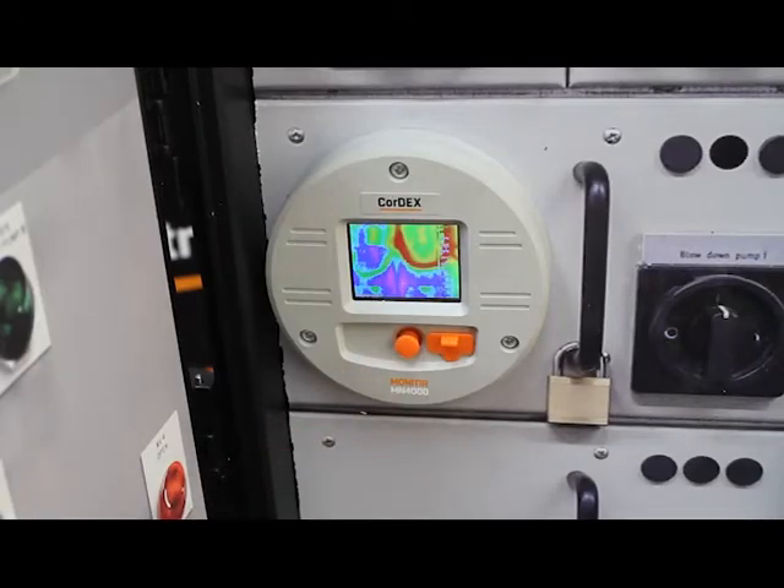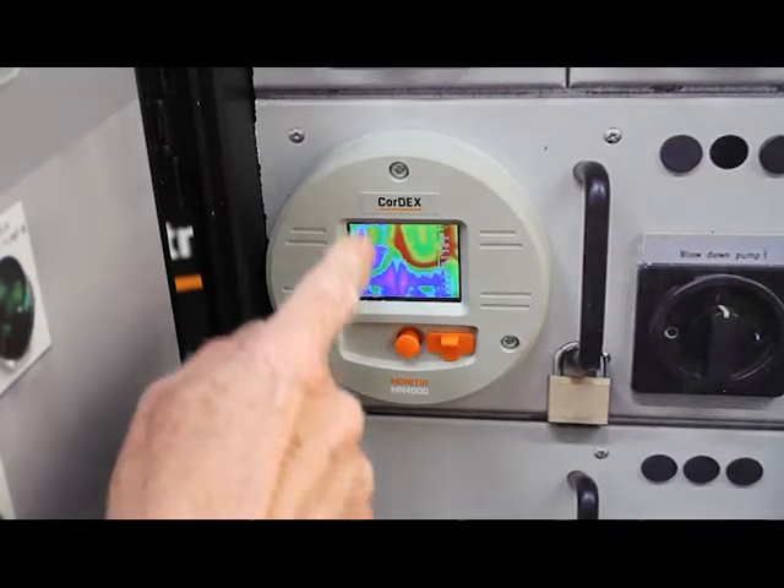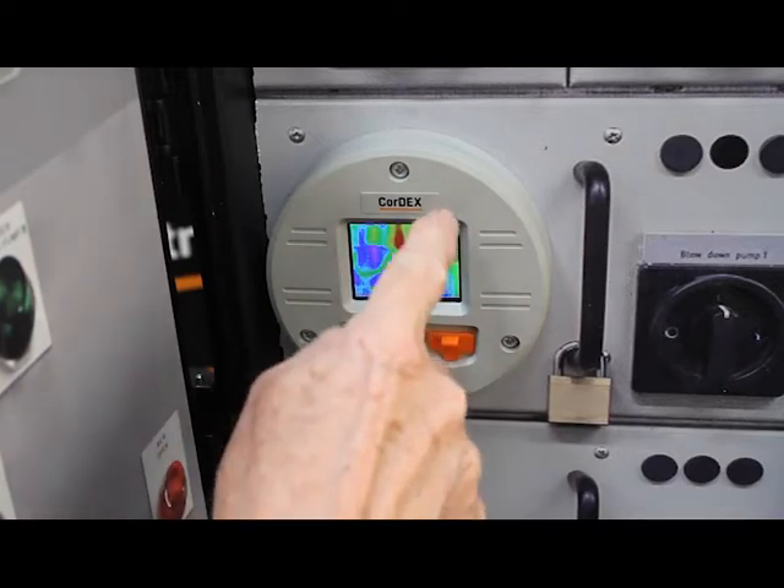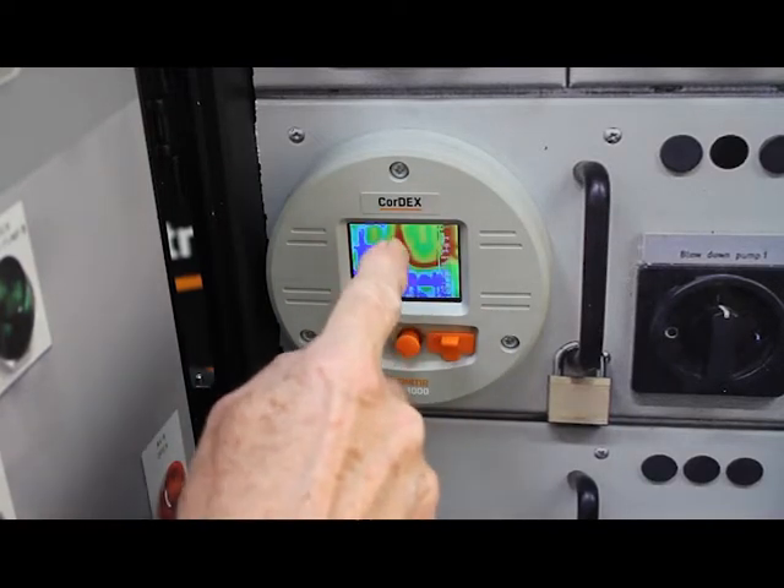Now we're actually looking at the thermal image the MN4000 is seeing, and as you can see the error condition is indicated by this overheating element here.